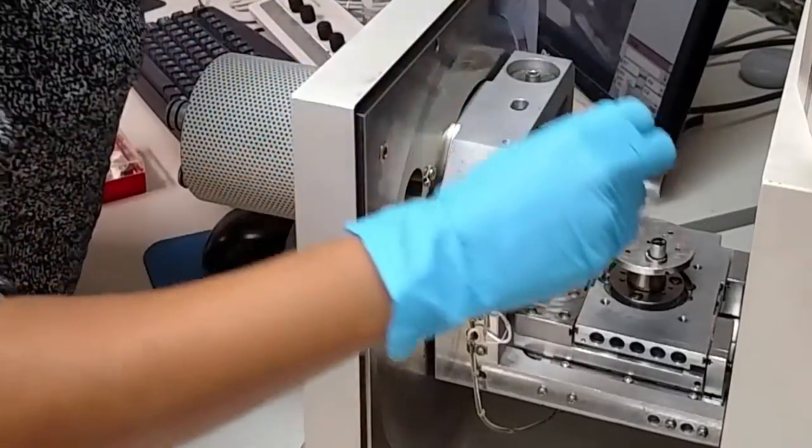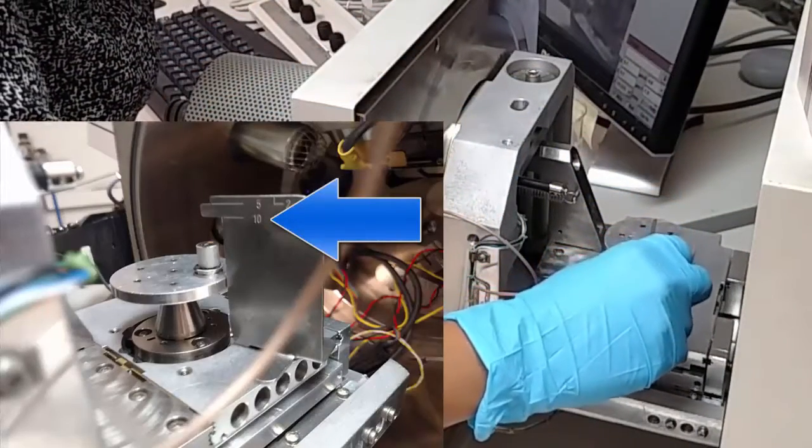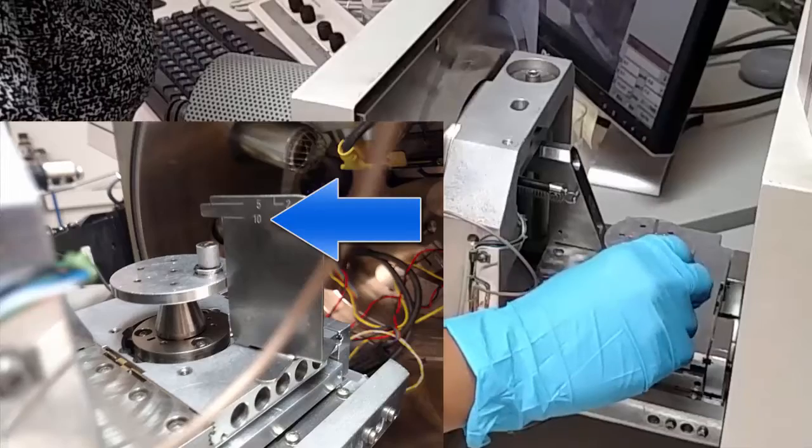At this point, take the elephant located in front of the computer monitor and make sure your tallest sample is shorter than the 10 millimeter mark.